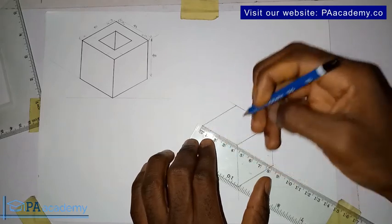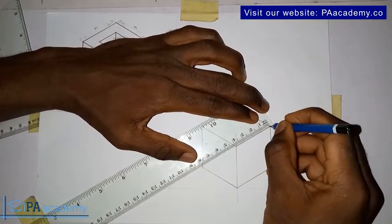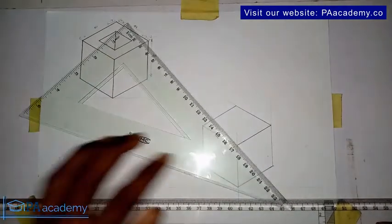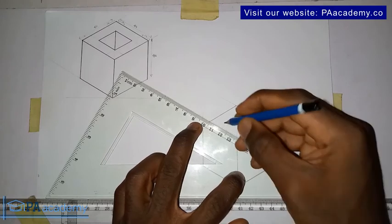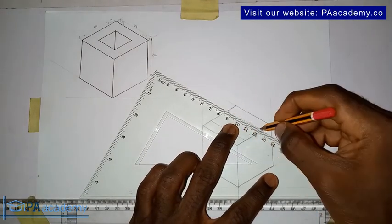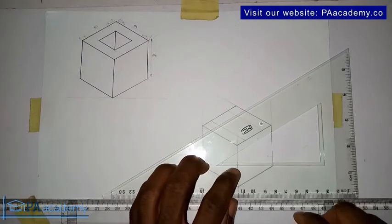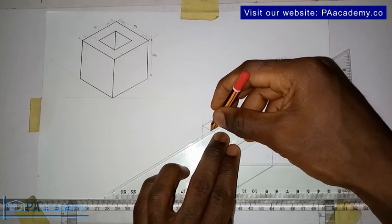This is 10, and then from three to four represents another 10, so we measure it on this side. This is 10, and from three to four represents another 10 — that's the only thing we need to measure. Once that is done, bring back your T-square and place your set square, making sure it's resting properly. From where we have it marked, draw a faint line, then from here another faint line. To draw the other one, just turn your set square. From the 10mm mark, draw this line.